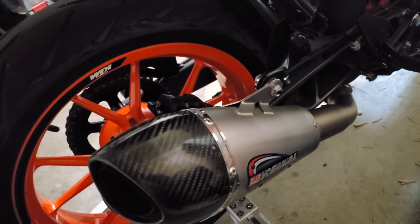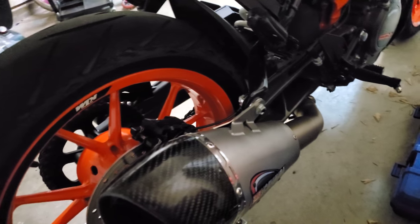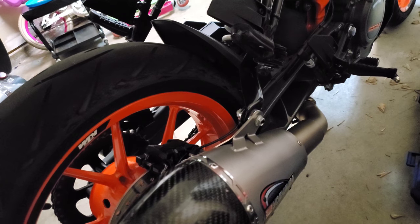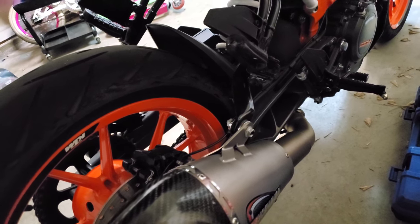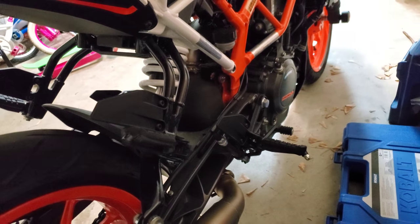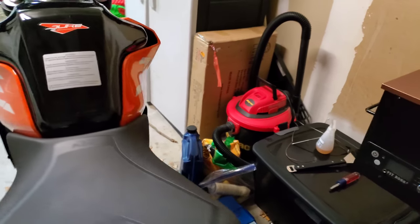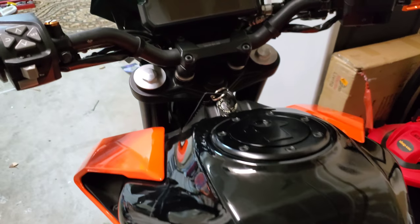Not only did I get the bike for a great price, but it has so much stuff already on it that I would have done in the first place. Even a used stock one usually goes for $4,000 to $4,500, and new ones are about $5,000 depending on the year. Even if I had tried to buy a leftover stock 2019 it would have cost me more than what I paid. I think that pretty much does it for the mods.